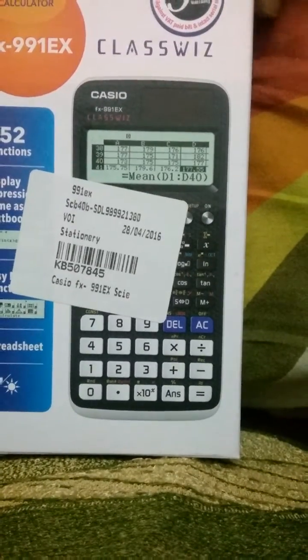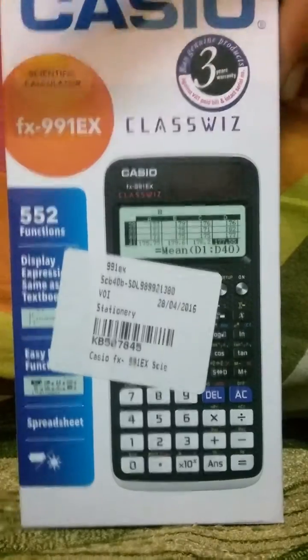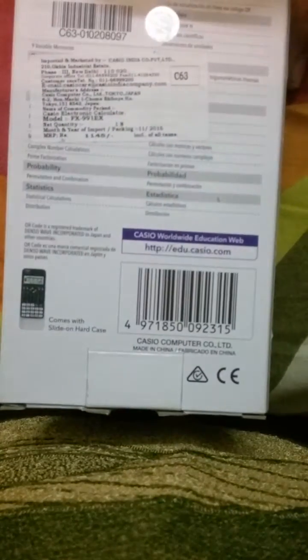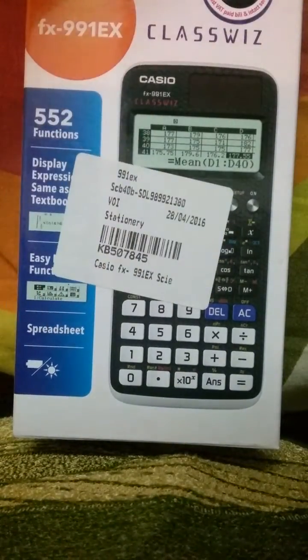Today I have with me the Casio FX991EX Plus ClassWiz, which I bought on Snapdeal and it gave me quite good service. Let's go over the features first. This calculator has 552 functions, a natural textbook display, solar power battery, and it also has the spreadsheet function, which is new in the Casio calculator range.